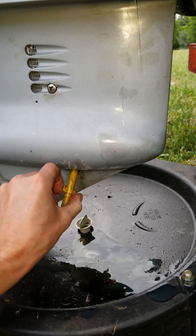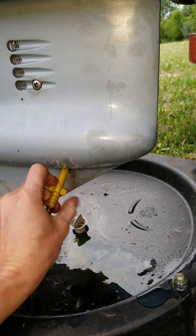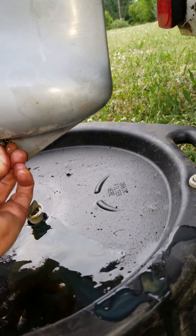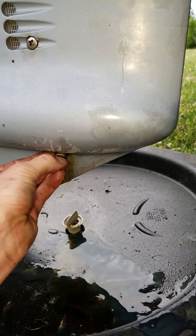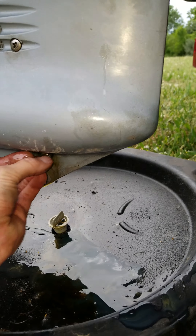Set the pump down — some oil is going to come shooting out a little bit, but the upper plug helps with the vacuum. Get the bottom plug in there as quick as you can. It's a little messy but you gotta do what you gotta do.